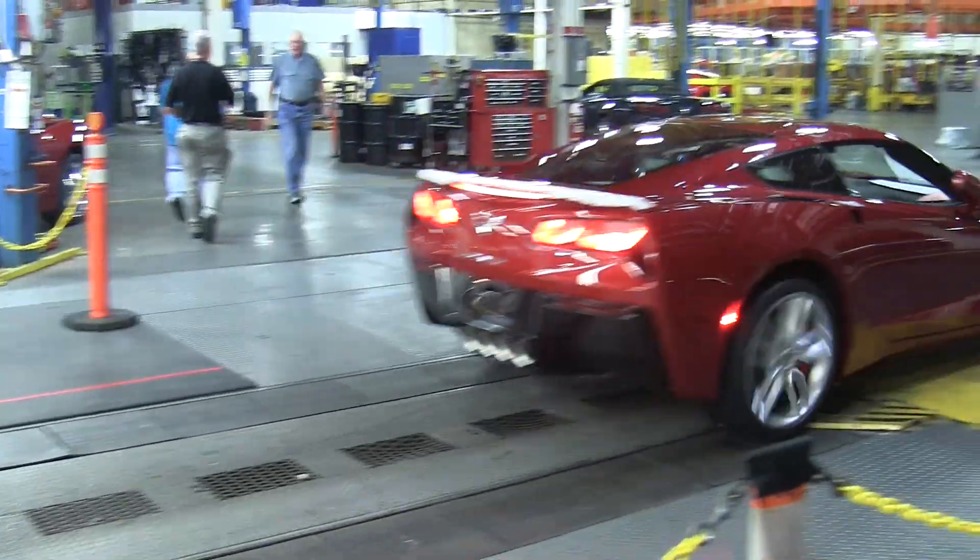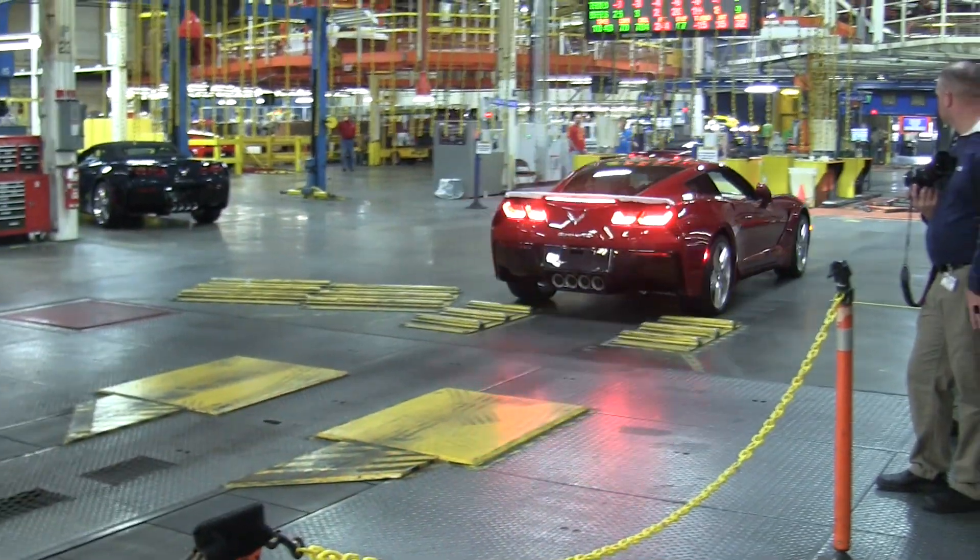We're gonna touch on body chassis marriage, which is where the car actually gets sandwiched together, and then we're gonna bring you to the end of the line. We'll see the complete car roll off the line — hopefully you'll hear some engine noises and stuff like that.